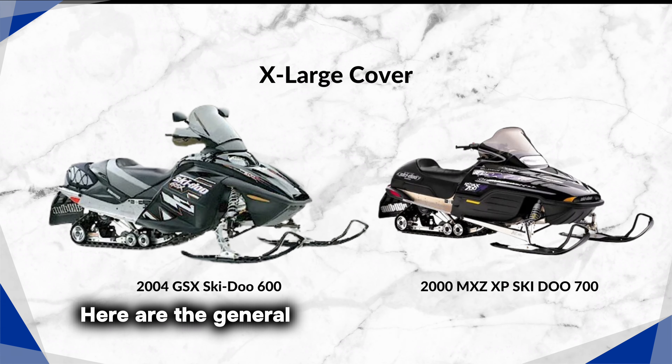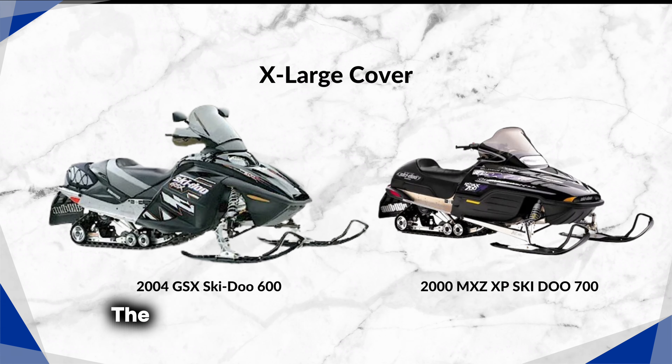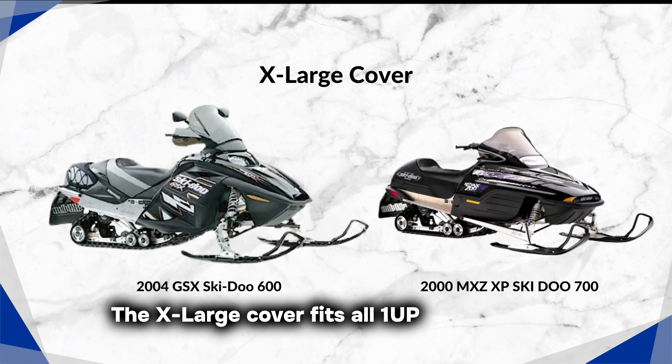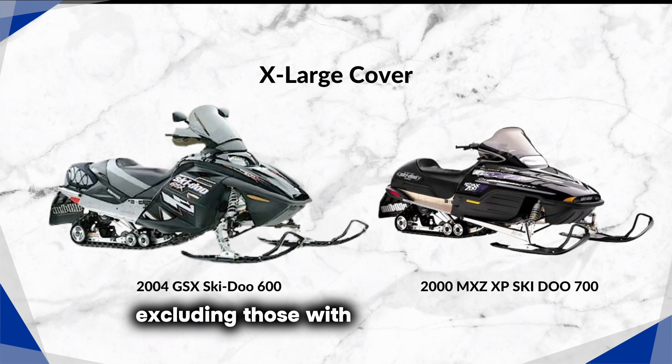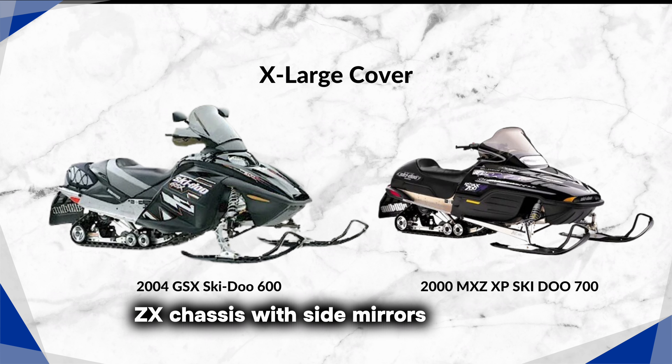Here are the general considerations for each size. The X-Large cover fits all 1-up snowmobiles with a short track without a backrest, and most models from Arctic Cat, Polaris, Yamaha, and Ski-Doo, excluding those with Rev and Ski-Doo ZX chassis with side mirrors.